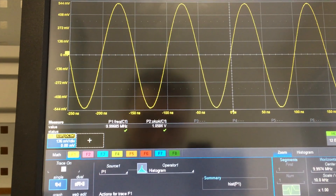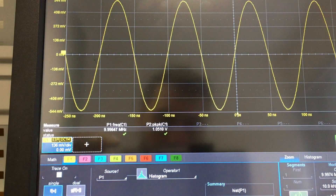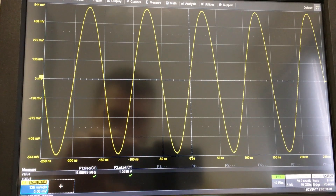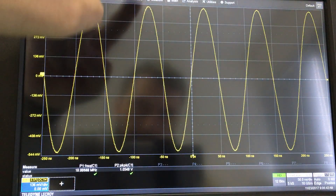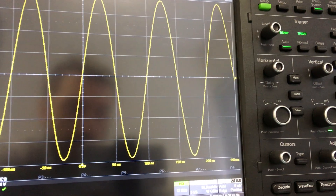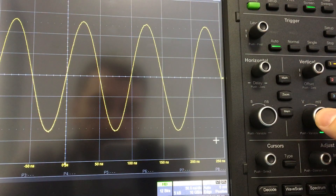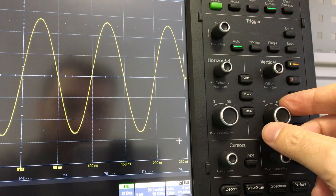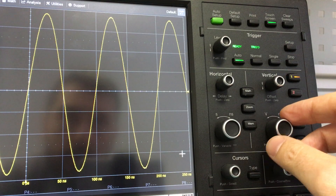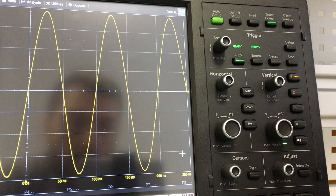I already set the unit to display frequency and amplitude peak-to-peak. It's very important to remember that when we take measurements we always need to bring the waveform to fill the full screen, because the measurement is made much more accurately. So don't forget to use your vertical knob with fine adjustment — pressing it typically works like this on every scope — and you can bring the waveform to the maximum amplitude. Just don't go outside the screen, so the measurement will be good.